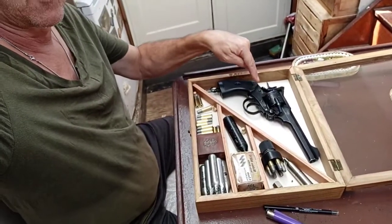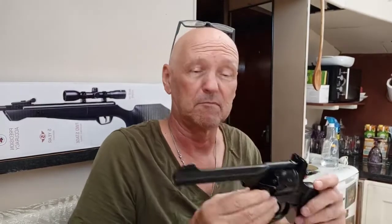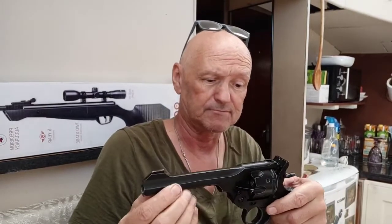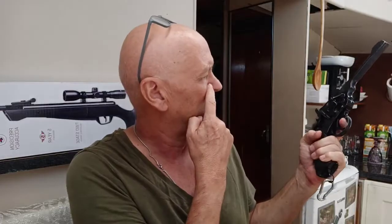This is the Webley, and a lot of these guns that come along these days that are CO2 air guns — they're really good, they look really good.